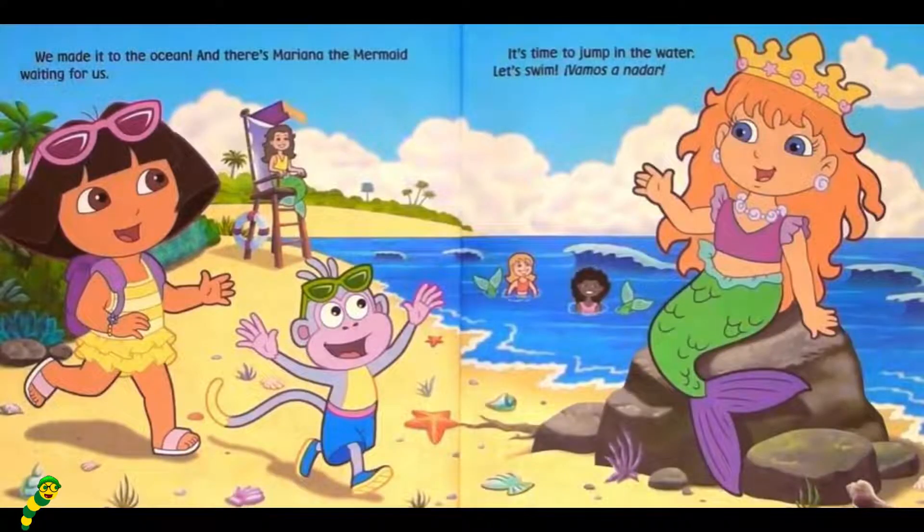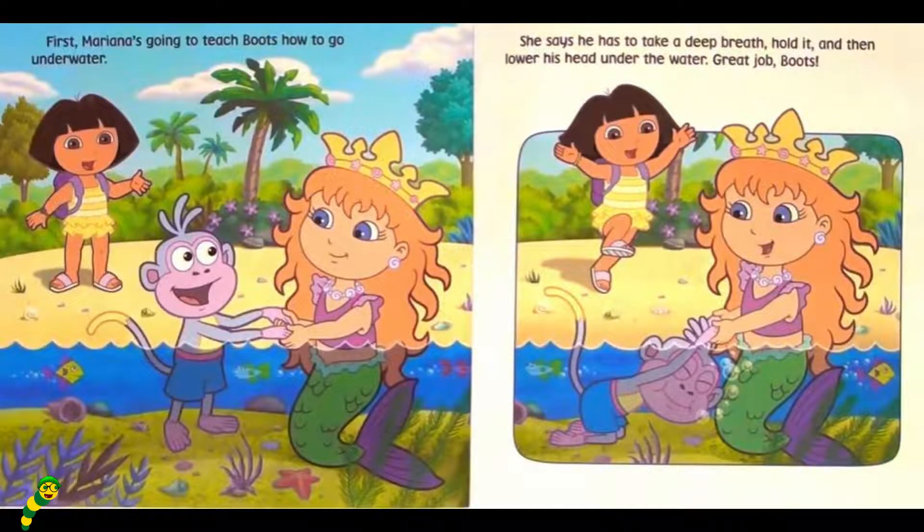We made it to the ocean, and there's Mariana the mermaid waiting for us. It's time to jump in the water. Let's swim. Vamos a nadar. First, Mariana's going to teach Boots how to go underwater. She says he has to take a deep breath, hold it, and then lower his head under the water.